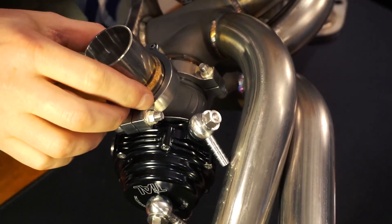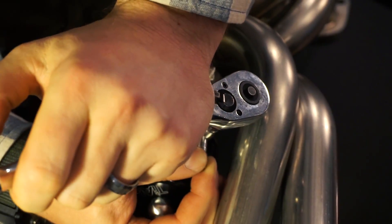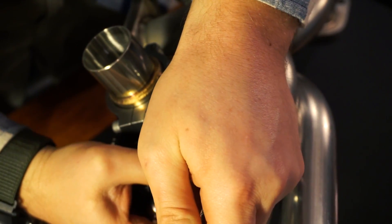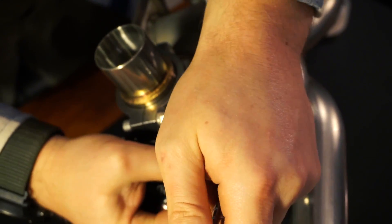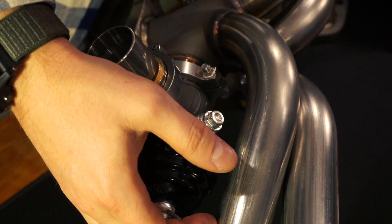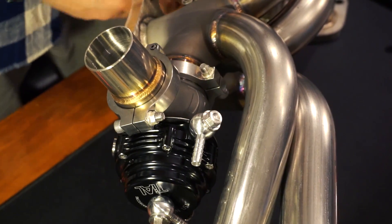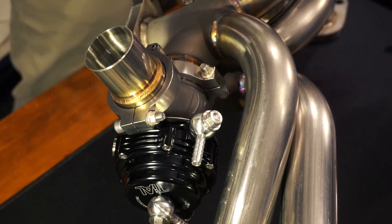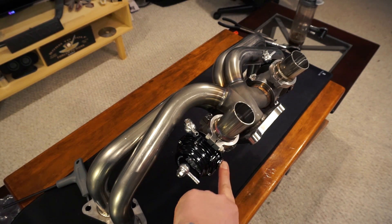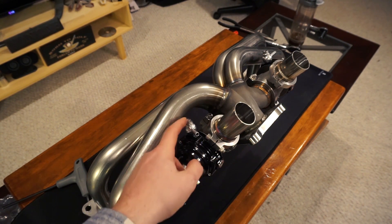That's pretty good — sticking straight out from the header, parallel with the header. Hopefully I'll be right. Looking pretty mean, getting there. Ended up moving the air valve to this side closer to the header, and the air plug on this side of the dump tube. This is going to be right where the J-pipe is, so moving it over here gives me a little more clearance.